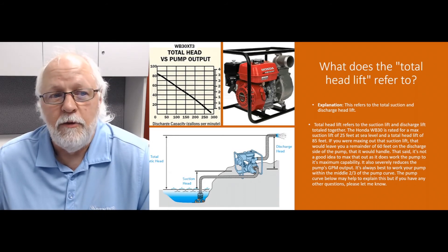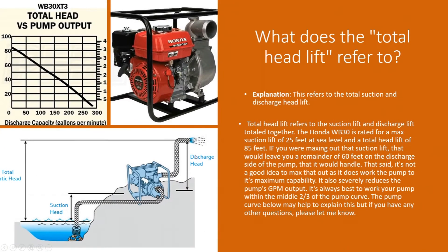To recap: suction head lift plus discharge head lift equals your total head lift, also called total static head. Hopefully that answers some questions for you. If you have any other questions or Q&A video ideas, send me an email or give me a call — my extension is listed. Check out our how-to library for more information, and subscribe to our YouTube channel. Until next time, have a great day — take care, bye!